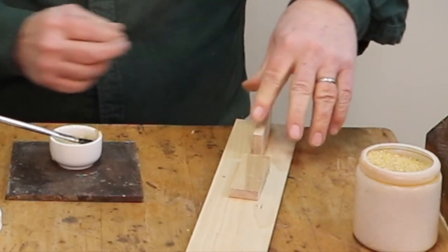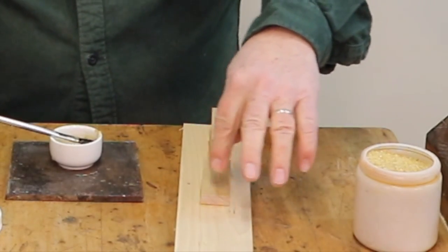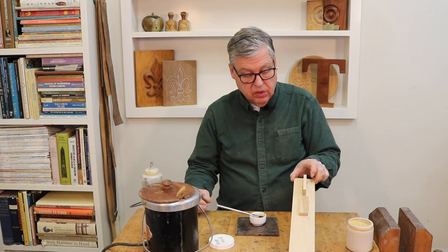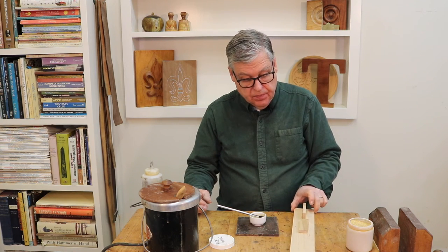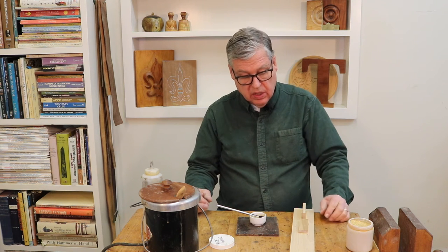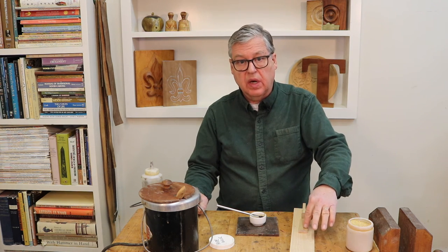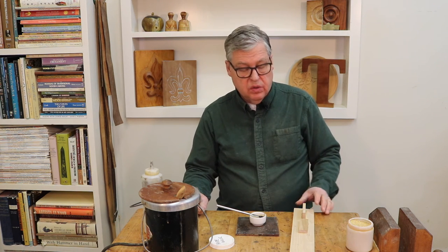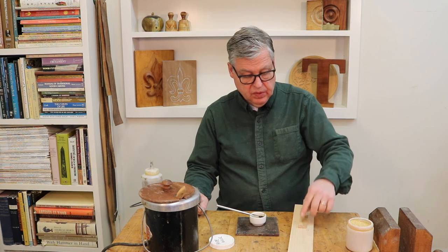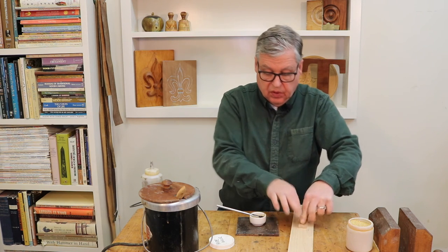Once this cools down there'll be a suction — it'll be really solid and hold on there really well. If you need to take it off, like disassembling a piece of furniture that was put together with hide glue, distilled white vinegar will take it off. That's one advantage of hide glue.